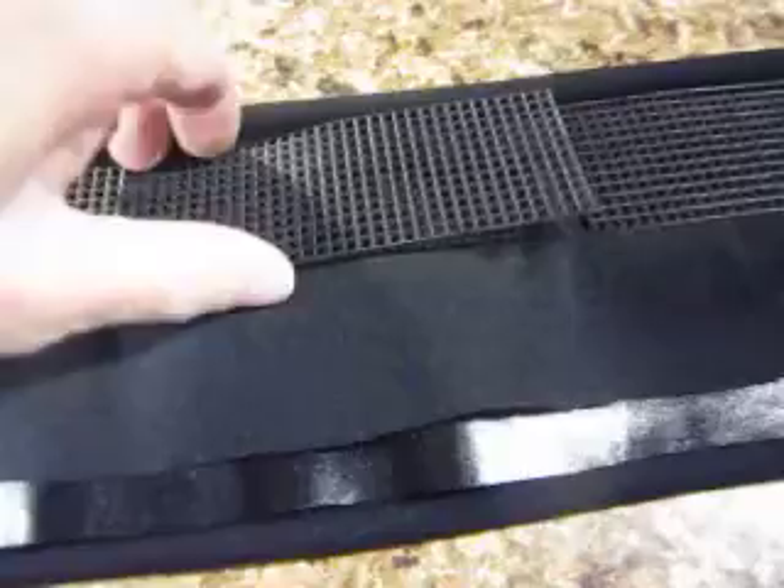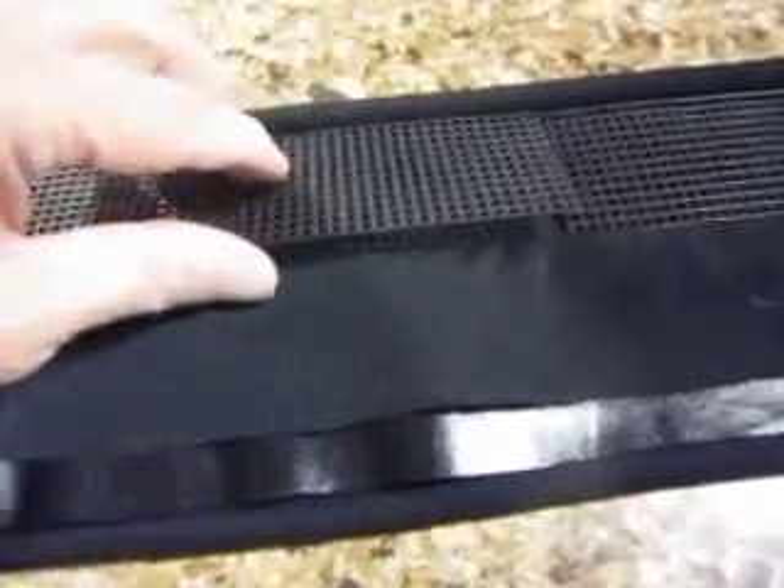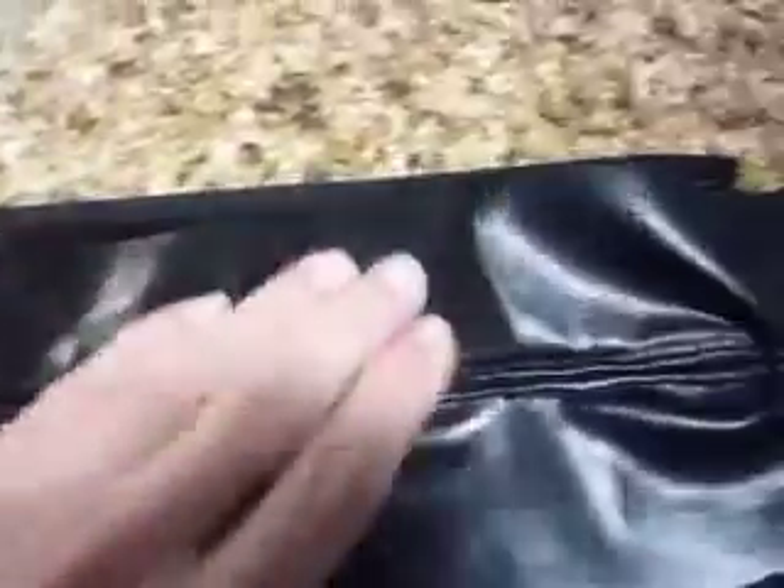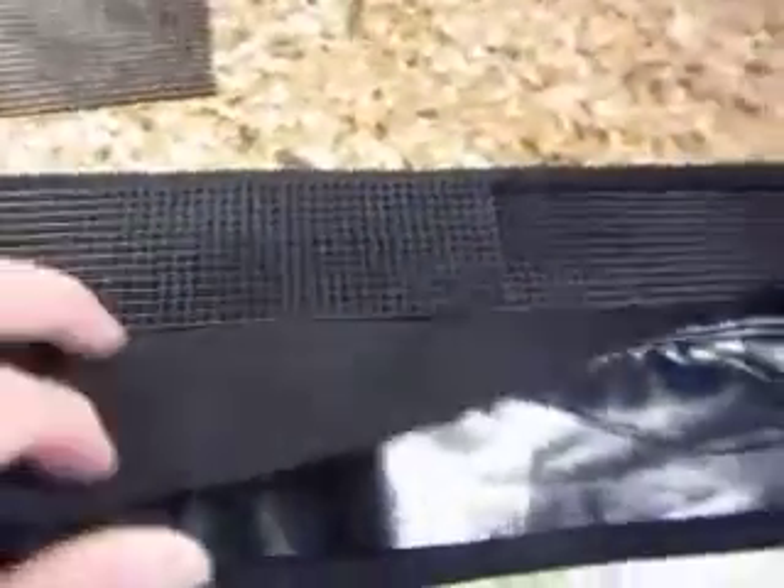I wanted to do something a little different — something that was actually probably a little better stiffening. I'm using plastic netting, cut to the width and then to length. These pieces are going to be sewn into place to stiffen the back, and then folded over to finish up the detail so that all you see is the cloth backing, hiding the stiffening part of the belt. I'm in the process now of cutting and shaping to size and it's coming along pretty good.